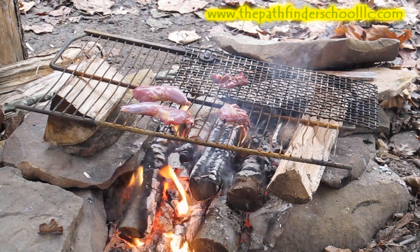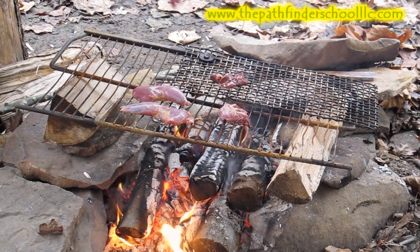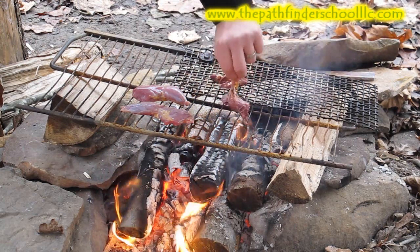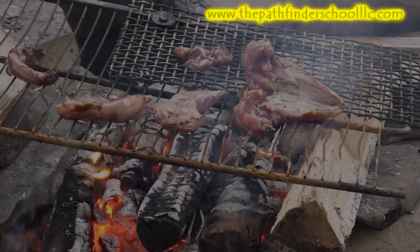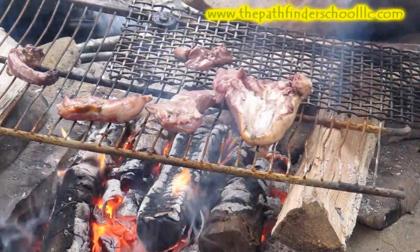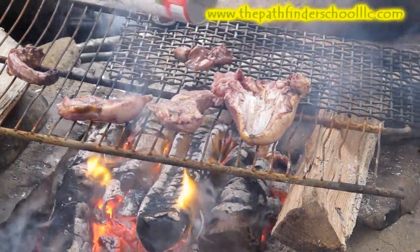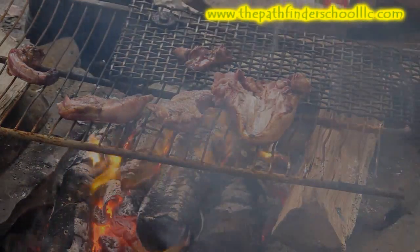That's a tough bird. Split it about like that and throw it on. Move that neck over — there we go, perfect. Looking good. We'll add a little seasoning on there out of the pack. Good stuff.